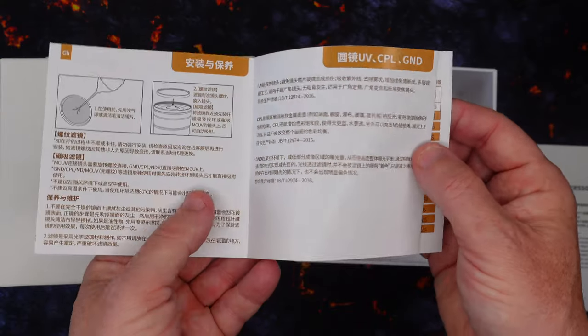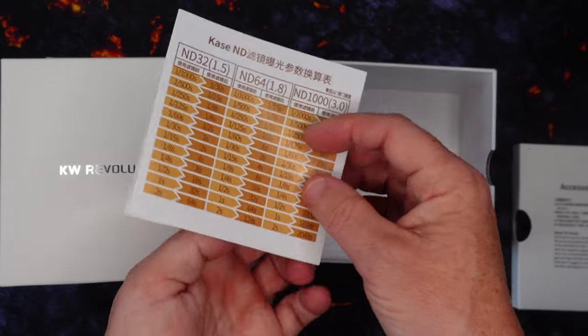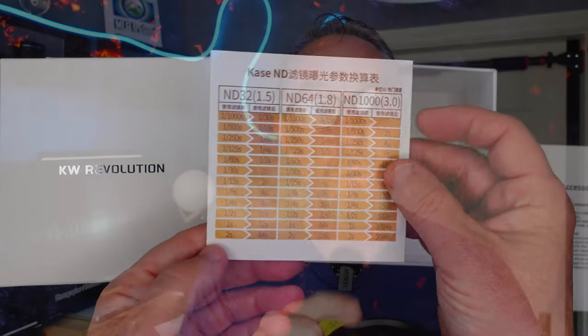The thing I enjoyed most about the Case filters is that there was very little color cast, so very little for me to do later in post. Now with these ones it's much, much easier — a simple little change, but something I think is vastly improved.